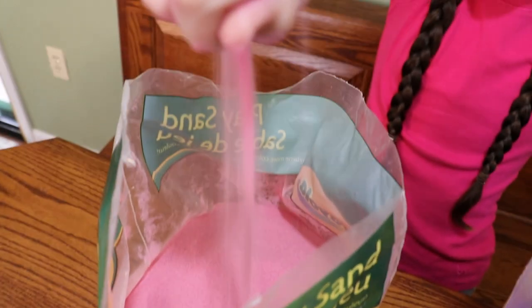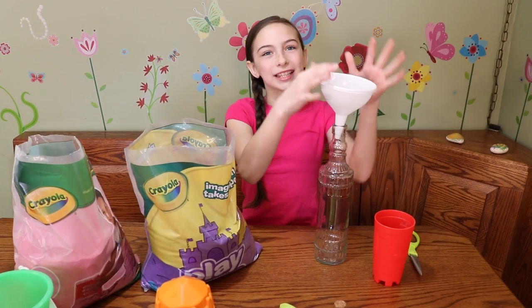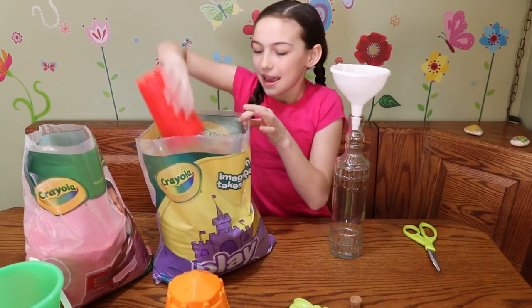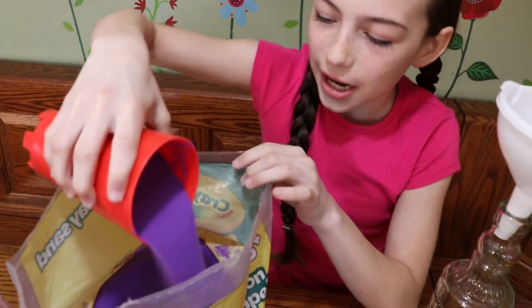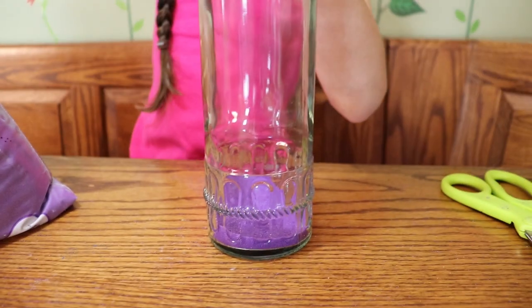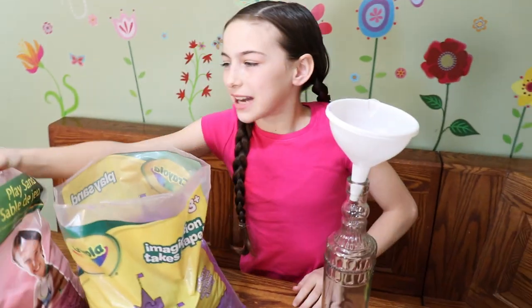This feels awesome. So now we're going to layer our sand. We're going to put a funnel in the top. We're going to take our cup and get some sand in our cup. Not too much because we want to layer your own design. I'm going to do a little bit and then put my other color in.